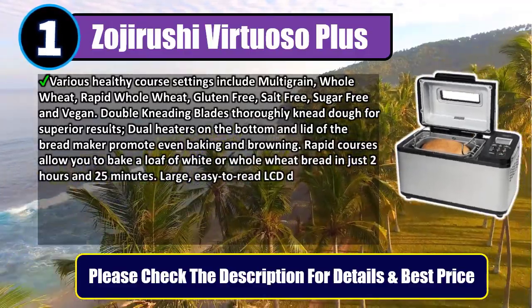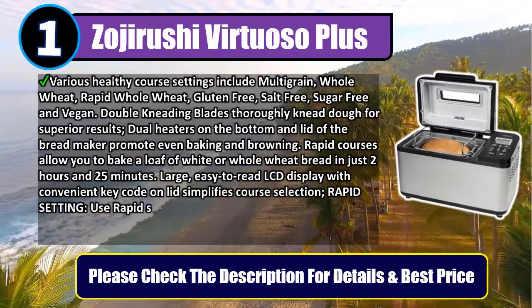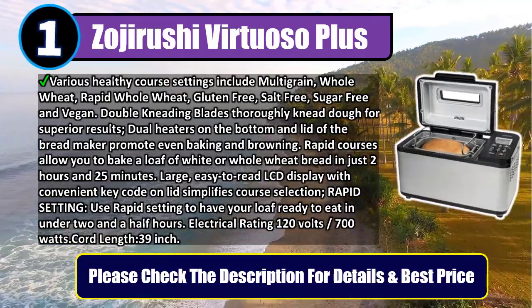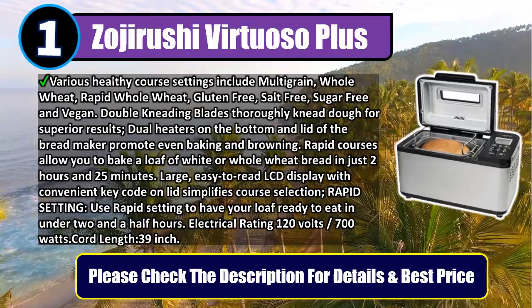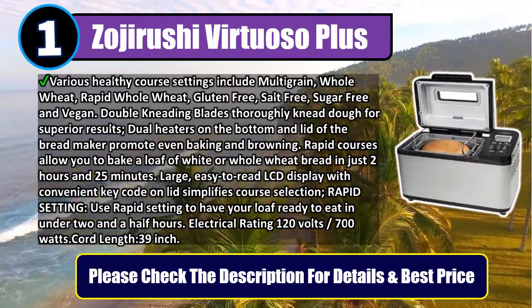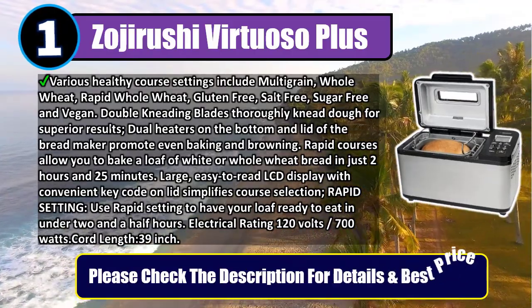Rapid courses allow you to bake a loaf of white or whole wheat bread in just two hours and 25 minutes. Large easy-to-read LCD display with convenient key code on lid simplifies course selection. Use the rapid setting to have your loaf ready to eat in under two and a half hours. Electrical rating: 120 volts, 700 watts. Cord length: 39 inches. Please check the description for details and best price.